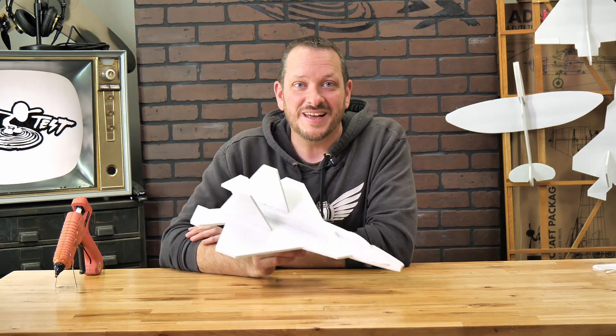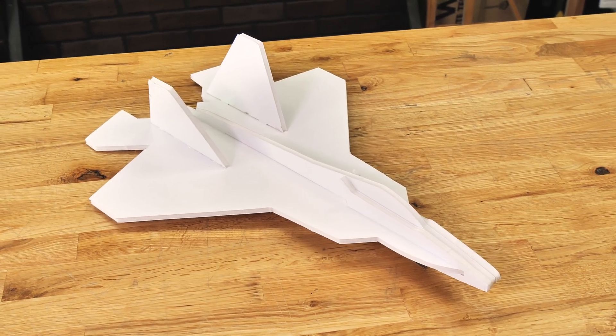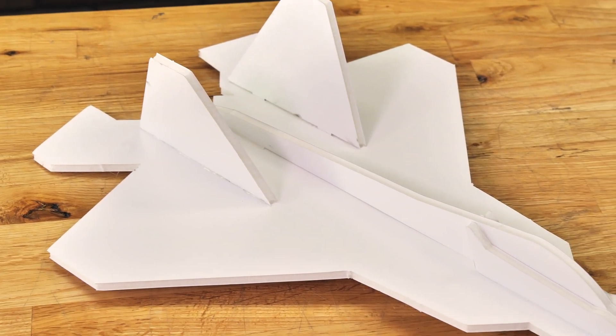Hey friends, welcome to Flight Test Tech. I'm Josh. Today we're going to be showing how to build the FT Raptor Chuck Glider. The FT Raptor Chuck Glider was inspired by the F-22 Raptor made by Lockheed.